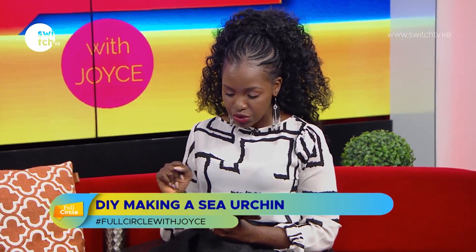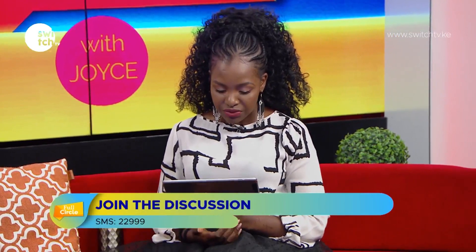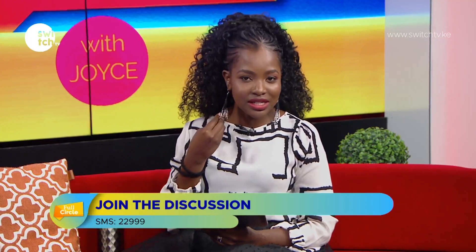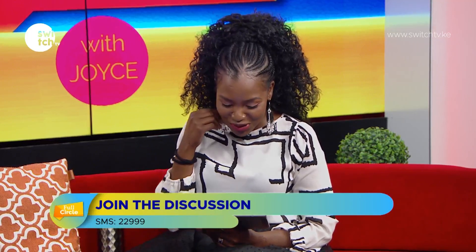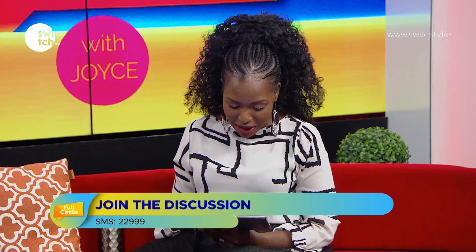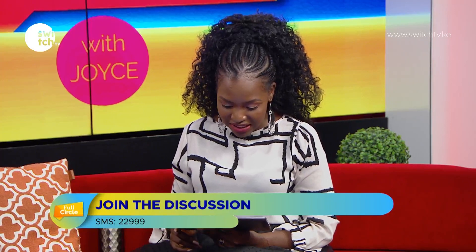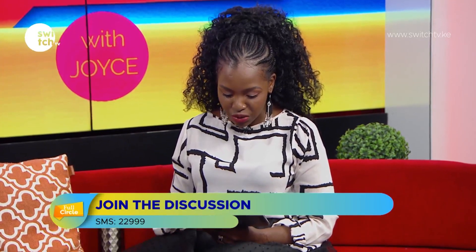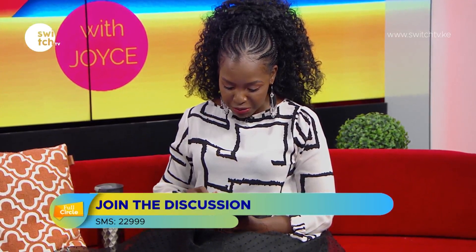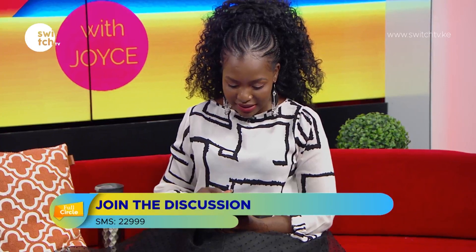Tuned in from Kasarani, loving the show. I've also noticed these are the earrings I was given yesterday by one of our jewelry guests — thank you. Cecilia from Embakasi says: 'Wow, this looks really, really gorgeous.' Let me check Facebook as well. Joanne is going to give us her handles — she also has a YouTube channel.